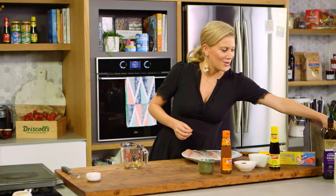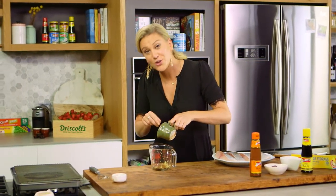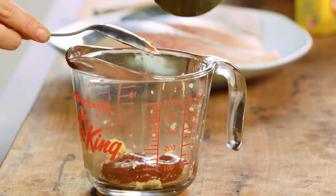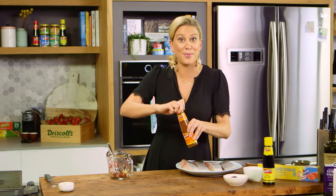Now for the sauces. Good old ketchup works a treat — this is going to give it the sweetness. Two tablespoons of ketchup or tomato sauce. For some extra sweetness, some hoisin sauce which is a plum sauce.